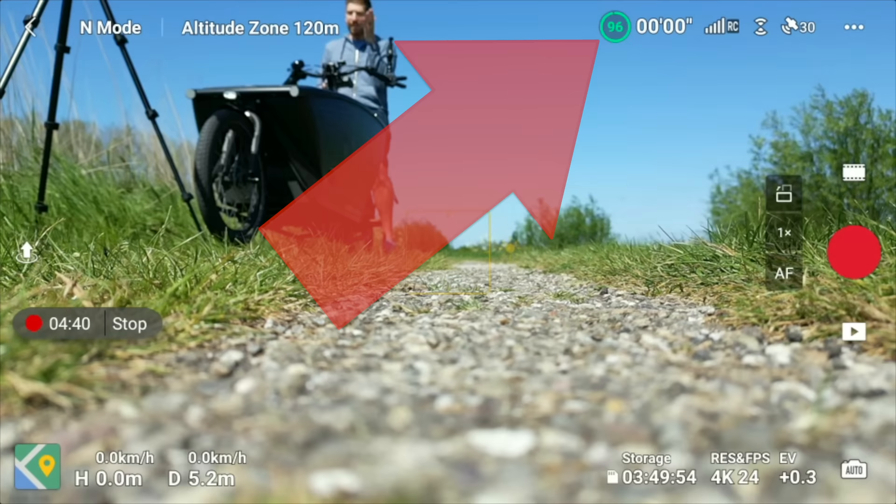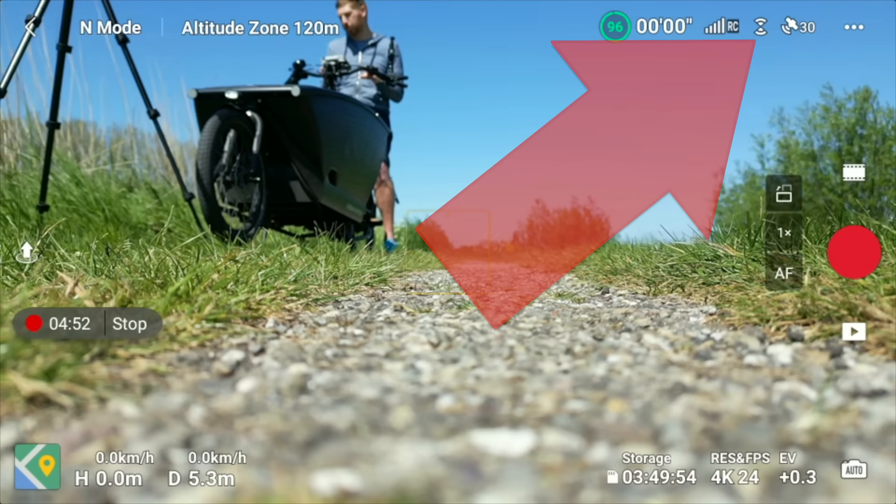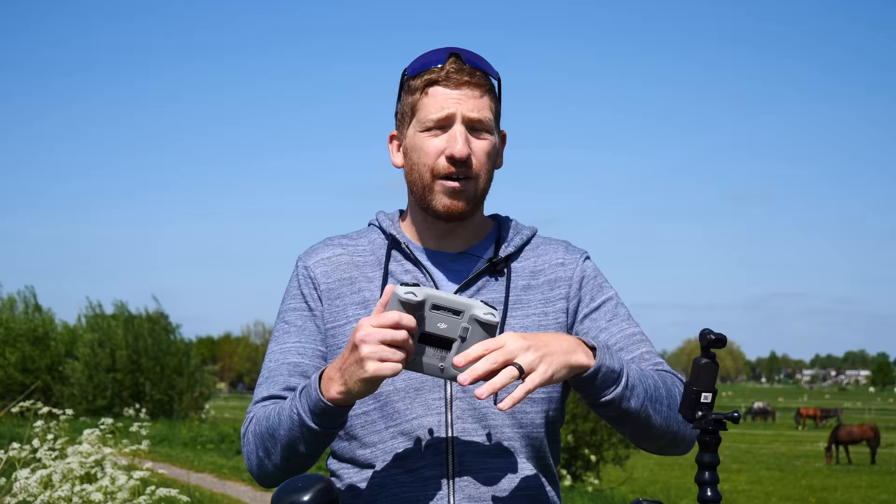Finally, check the top corner: verify you have a full battery, a strong RC signal, and obstacle avoidance enabled — basically look for no red warnings. Wait until you have enough satellites, ideally around 12 or more, and wait for the 'home point updated' message before taking off. If you take off before the home point is set, the drone won't be able to find its way back and may be unstable in flight.